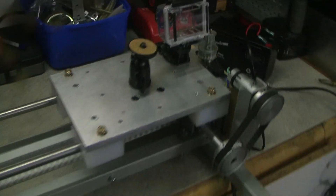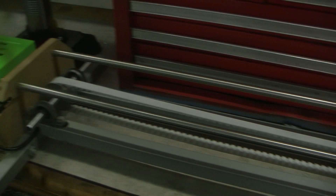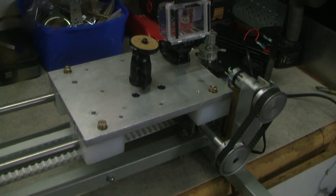Hey, what's up, it's Boch here. I'm going to run you through the camera slider I've just made, which has about a 1 meter track on it. It's actually about 1200mm, but by the time we take out the bearings and the end stuff, it's about a meter of travel.